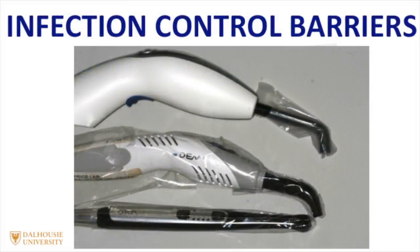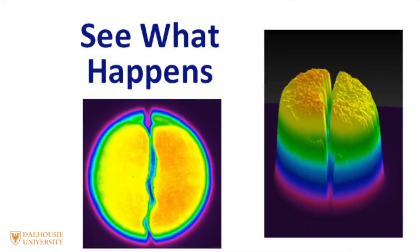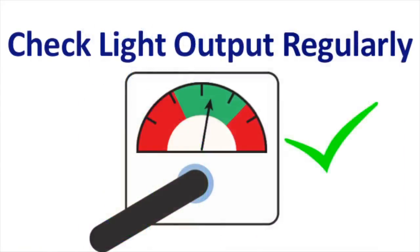I recommend the use of infection control barriers over the curing light, and these should be snugly fitting. It's important to make sure you don't position the seam of the barrier across the end of the light tip. If you do put the seam over the tip, see how this affects the light beam uniformity at the end of the light tip.